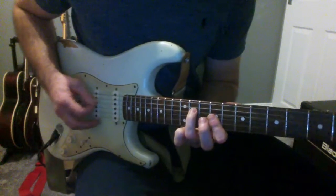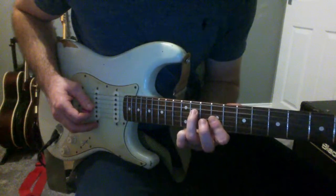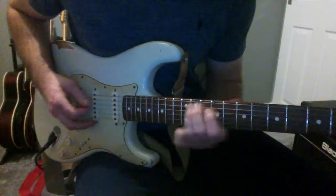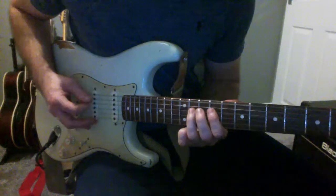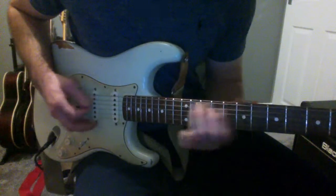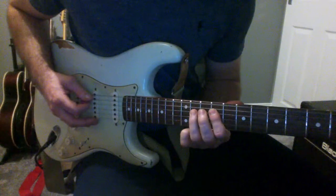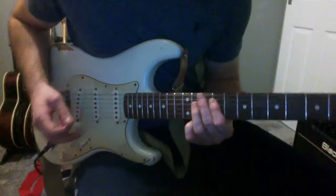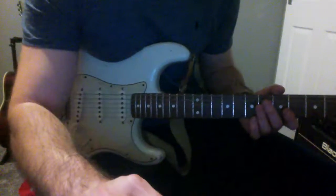And then I'm going to end up on that 11th fret of the D string, and hit the open E — and that's the lick. There you go, hope you enjoyed that and thanks for watching.